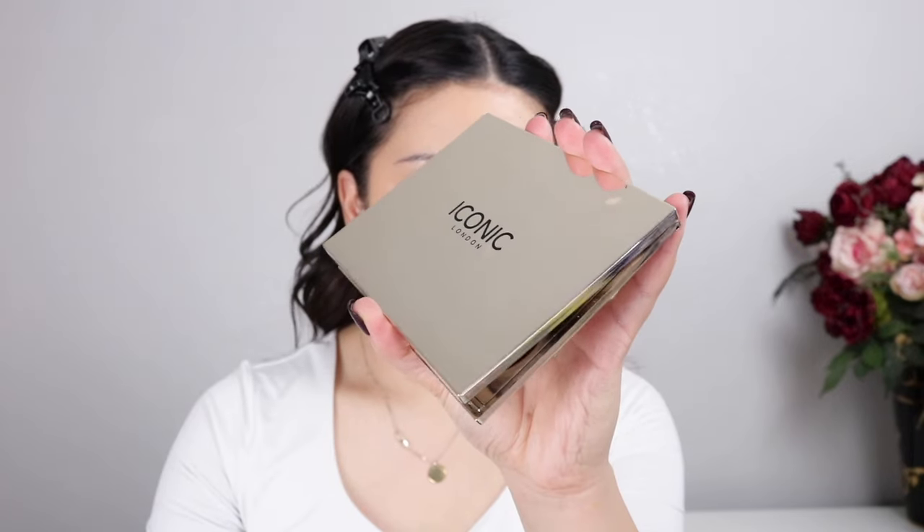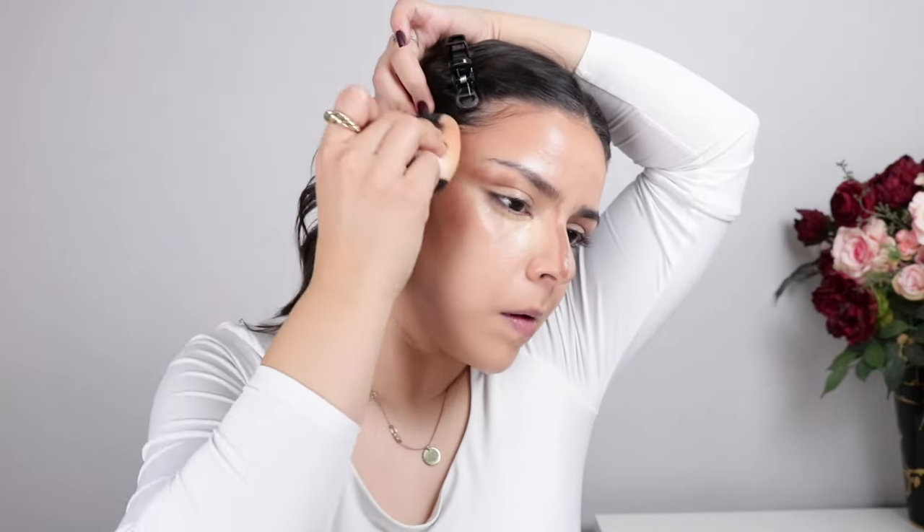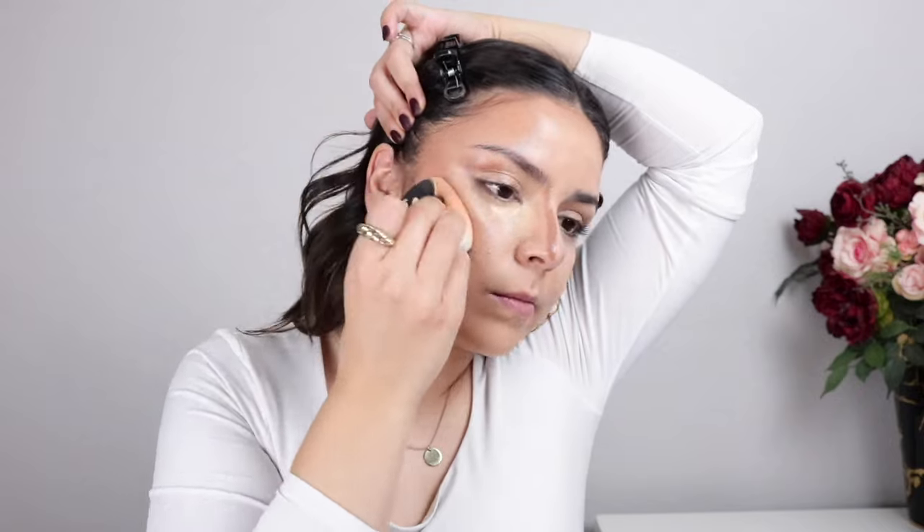Now we're going to do some cream contour, and I'm going to use my Iconic London Multi-Use Sculpting Palette to contour the sides of the cheeks, the temples, and the sides of the nose. Then with my fingers I'm adding the lighter highlighting shade to the inner corners to add brightness to the center of the face, and also a little bit of the contour on the lids to add some color there. Then we're going to blend everything out.